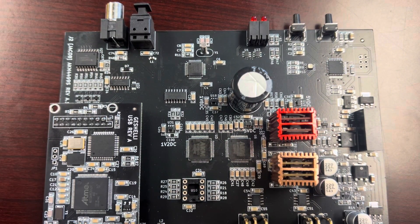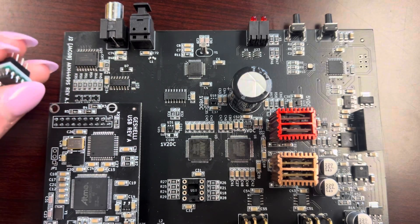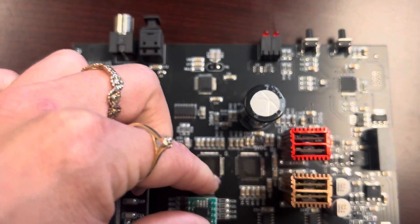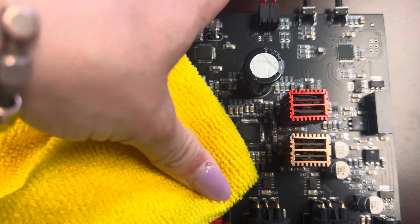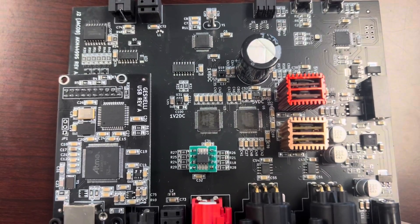Now we're going to go with another 1656 to show you guys it can be sometimes a little difficult. Find your arch, line it up with the arch on the board, all eight pins lined up. If it's not going in with basic force, take your rag, find the middle of the op-amp, and just push it in. And that is how you swap out your op-amps on your 99.